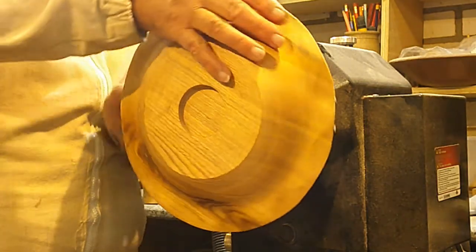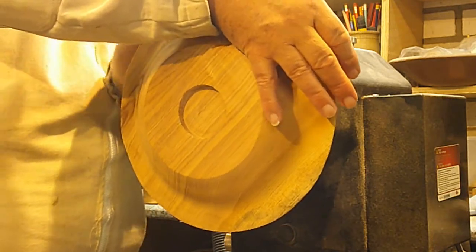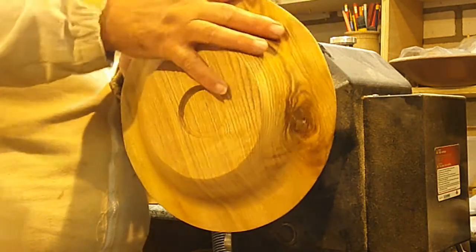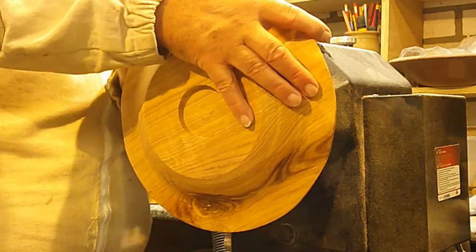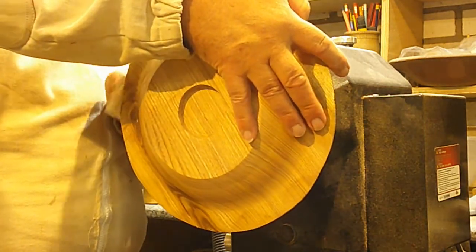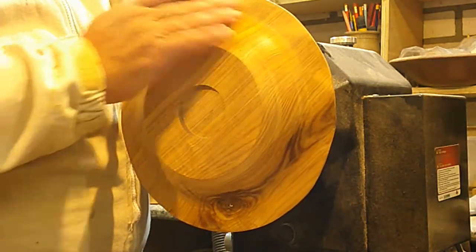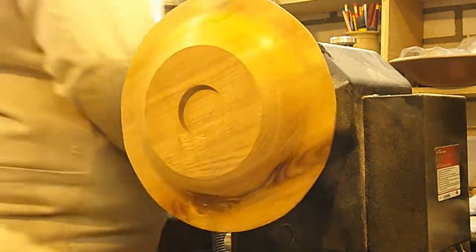I'm going to do that side at the same time. Right - I'll get the wax out. I'll put some wax on there and then I'll buff that up with my buffing wheel. Just put some wax and polish that up.